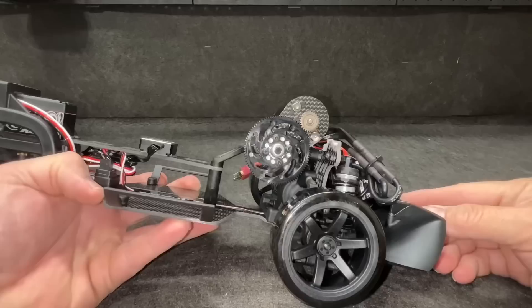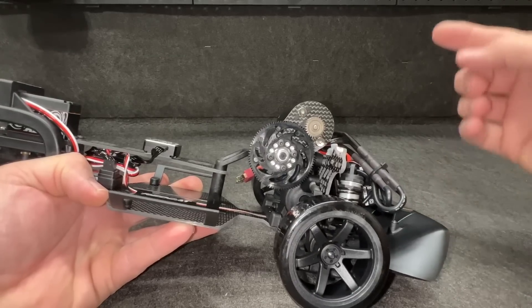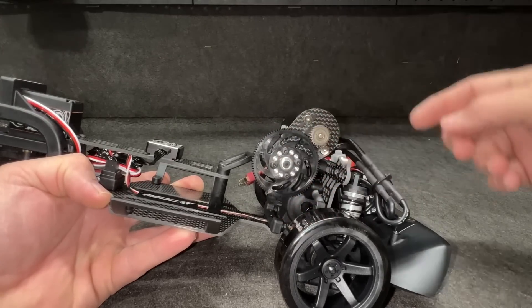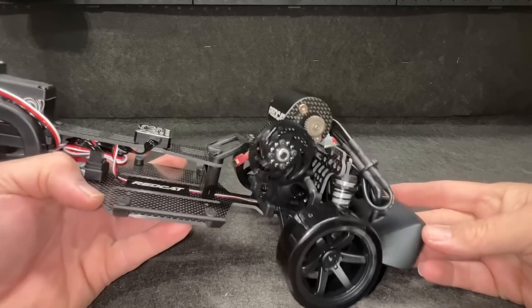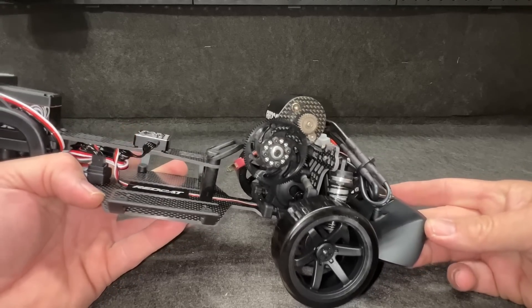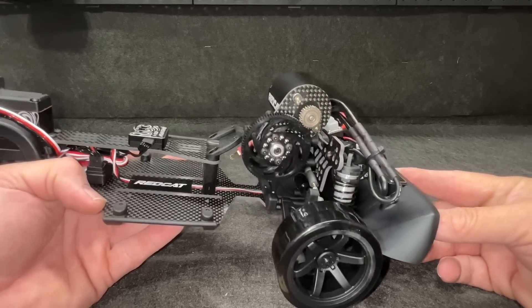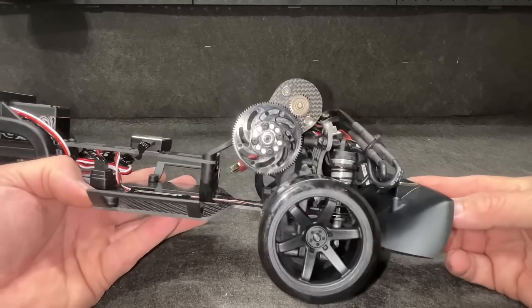They really went above and beyond. I like this. The way the transmission is set up, you can put the motor in three positions — here, here, or down low depending on track conditions. I have no idea what would require you to move the motor around. I don't have a clue yet, but maybe one day I'll know.